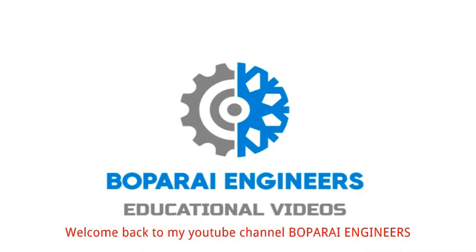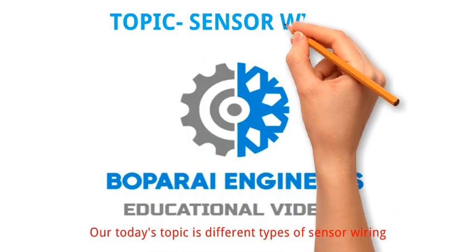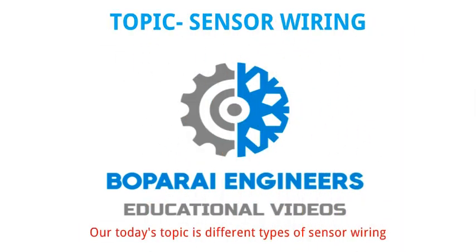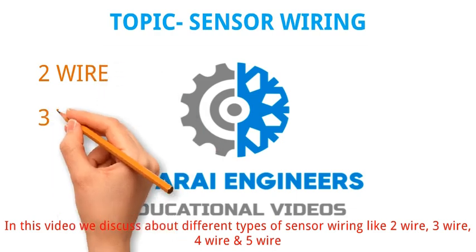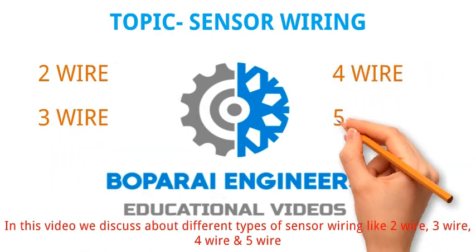Hello friends. Welcome back to my YouTube channel Vopperi Engineers. Our today's topic is different types of sensor wiring. In this video we discuss about different types of sensor wiring like 2 wire, 3 wire, 4 wire and 5 wire.